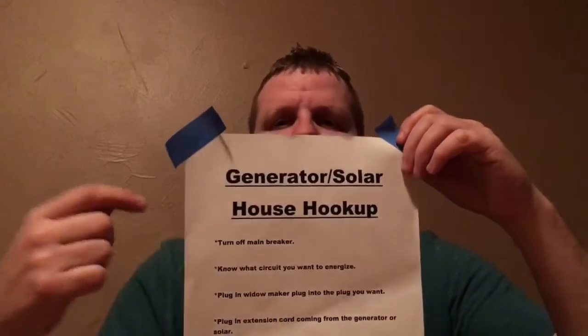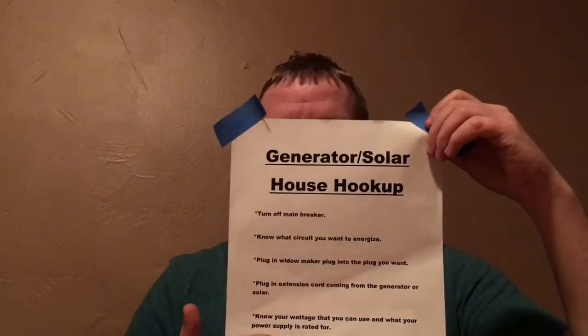Another thing I suggest is making a list — written instructions on how to do it. You might laugh and say you'll remember, but it could be a year from now, five years, or tomorrow — you never know when the power will go out. This list will tell you the right instructions to do it safely. I don't normally focus a lot on safety, but I don't want to be responsible for any accident. I'm a family man with kids and a wife and I want to make sure they're taken care of in any situation.